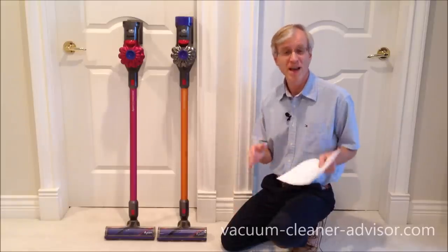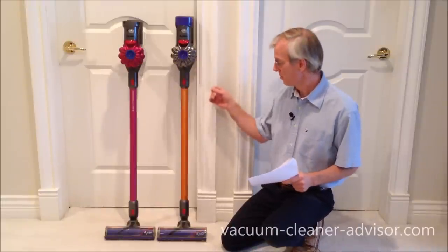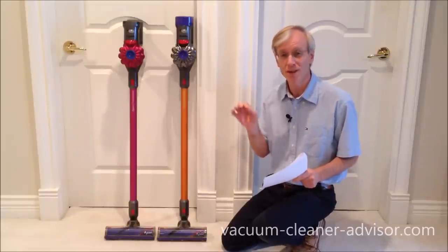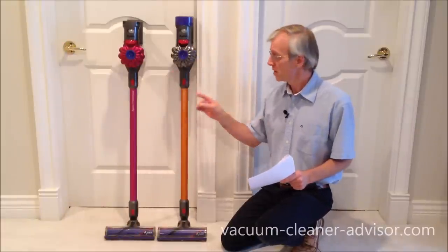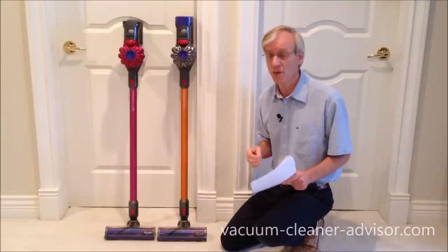In terms of weight, the V8 is the heavier of the two vacuums, but not by very much. The V8 Absolute and V8 Animal both weigh 5.75 pounds. The V7 Motorhead is 5.45 pounds, and the V7 Animal and V7 Absolute are even lower at 5.3 pounds.